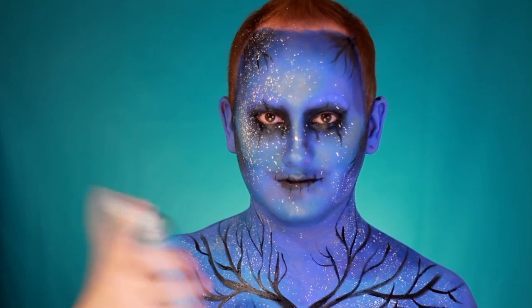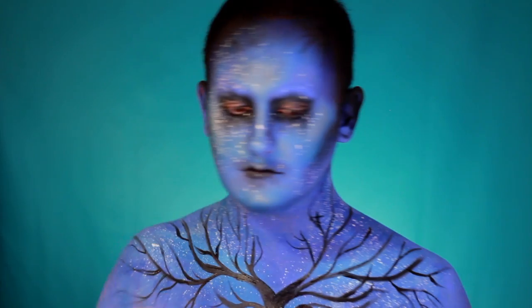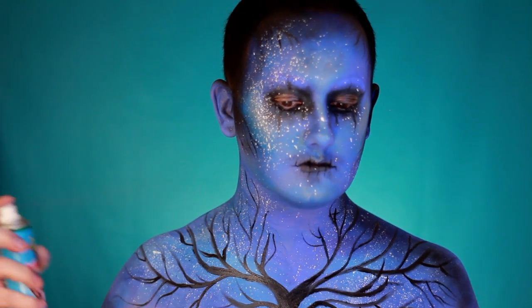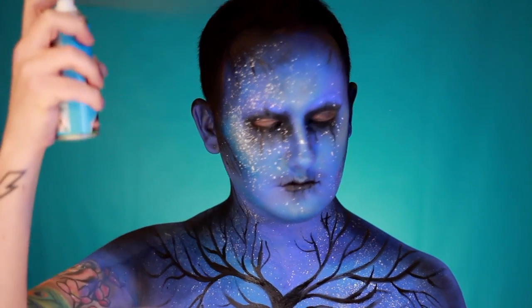Once happy with the tree design, take a can of black hair spray and spray the hair completely black. You can also spray from a distance over the tops of the shoulders, the sides of the neck, and along the sides of the face. This creates a nice blended gradient from the blues and finishes the perimeter of the makeup to make everything look more seamless.